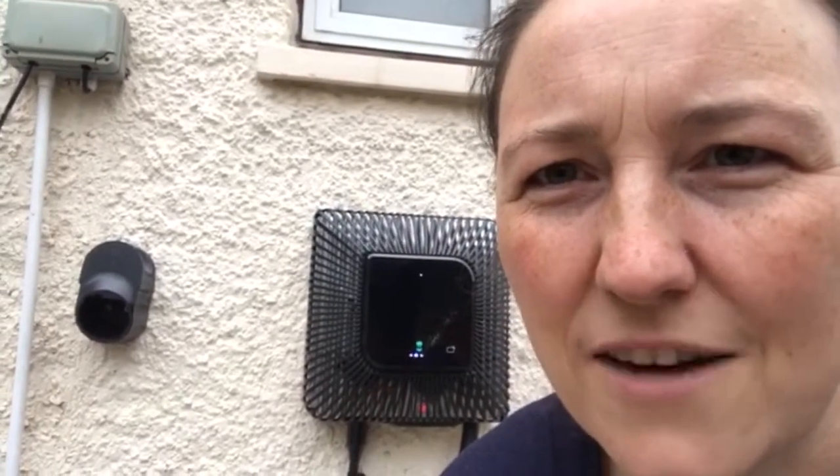We can check it's discharging with our trusty IHD in-home device which connects to my smart meters. I can see it actually putting energy back on the grid, and it also charges — the load in the house is taken off first.